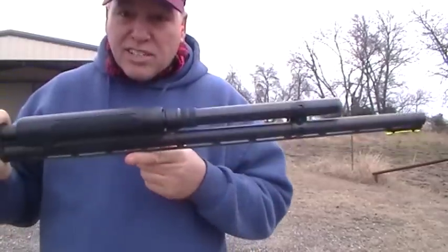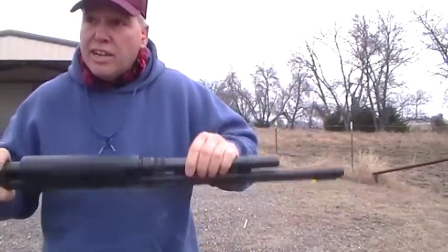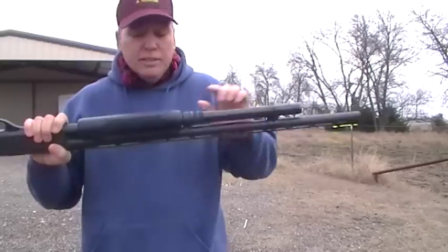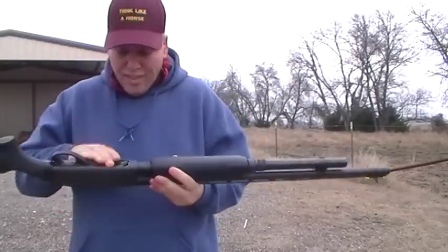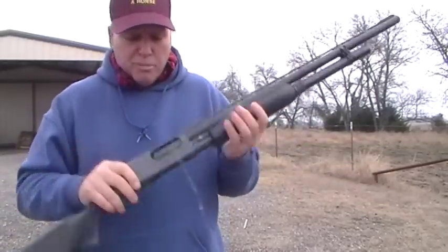This gun already had it when I got it — I just cleaned it up, it was dirty and rusty. You can get an extended magazine tube for any 870; it will also fit the Remington 1100 if you watch my other video on that. I think I've got six or seven rounds in here, but I don't have one in the chamber.